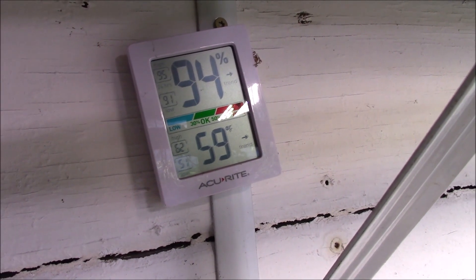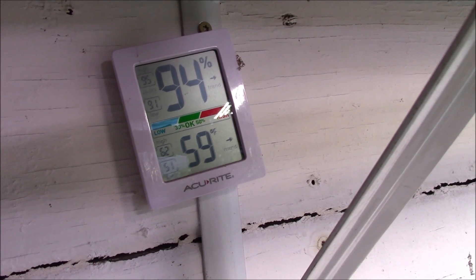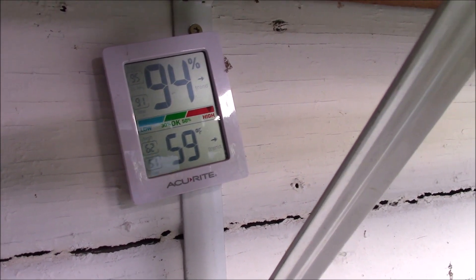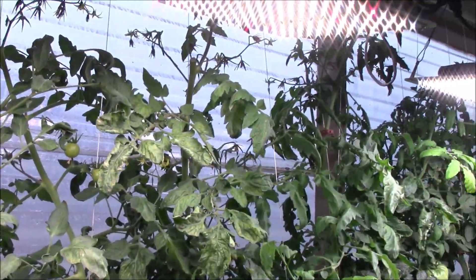This is the temperature in my grow room — it is right at 60 degrees. It's a cloudy and dreary day, but you can see the sun is coming through.